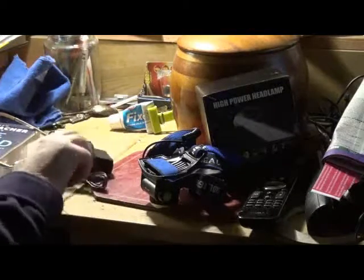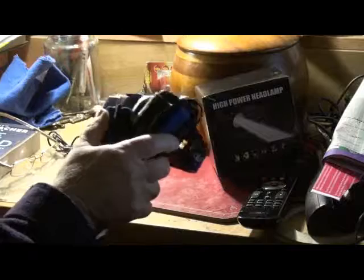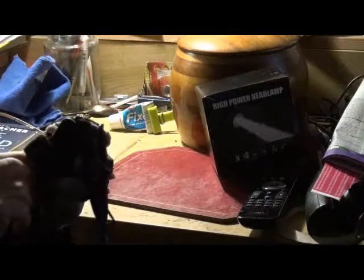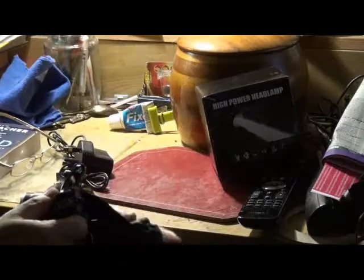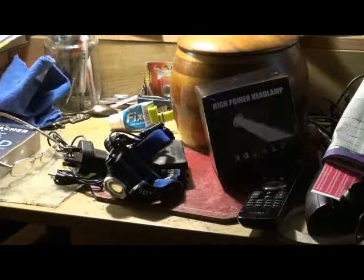And there you are, that's it. I presume this is the LED headlight. It's got to be charged up, I believe, but I'm looking forward to it. Thanks for watching.